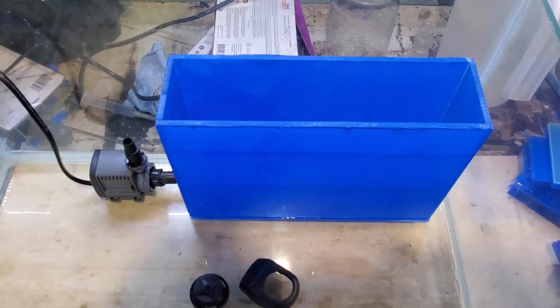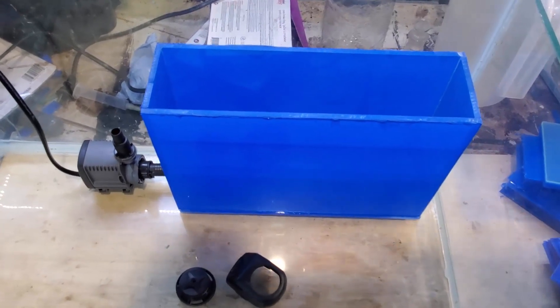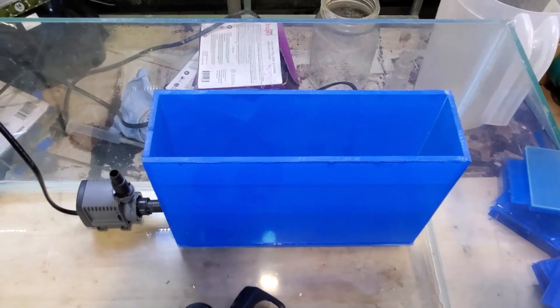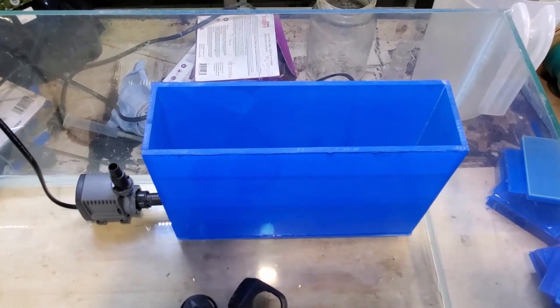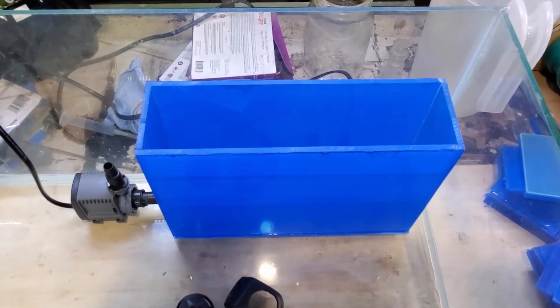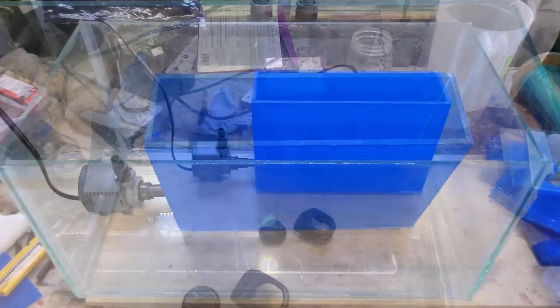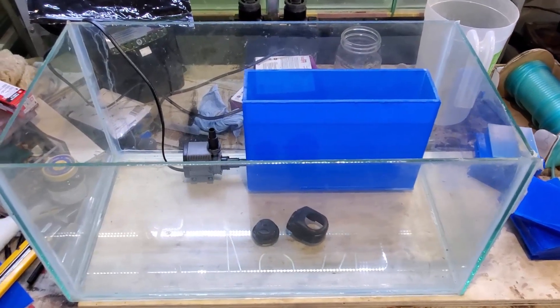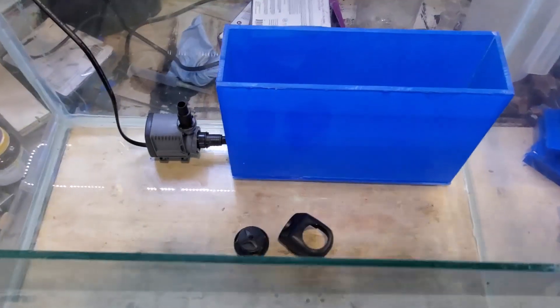The biggest thing about inside the aquarium is there's absolutely zero chance of leaks. The downside is it takes up a fair amount of space in the tank. But that can be turned into a positive, so that's 50-50. I'm not sure which way you guys want to go on that, seeing how the last one turned out to be exactly dead even.